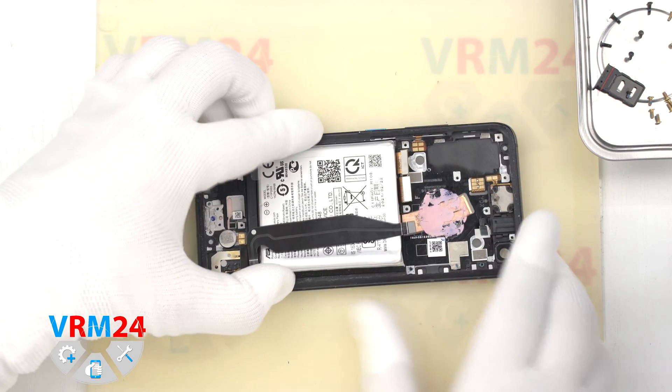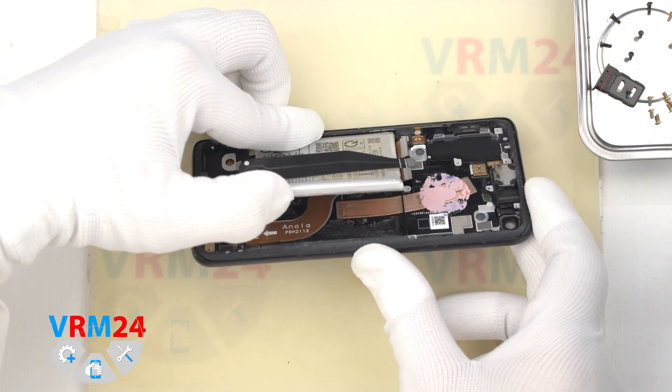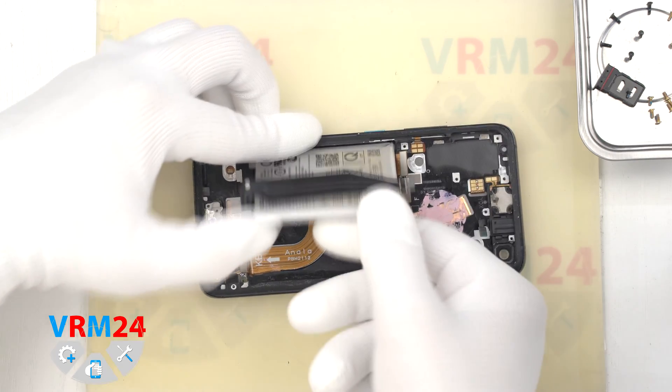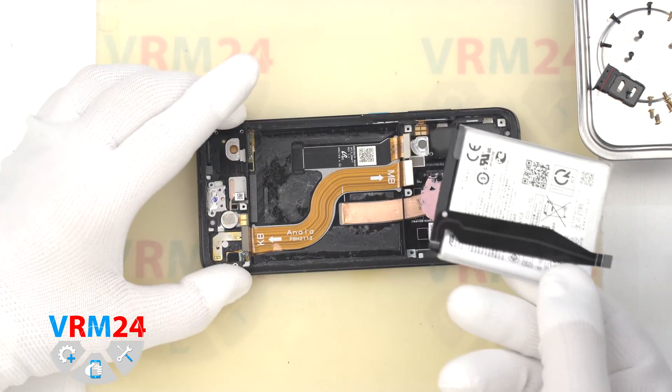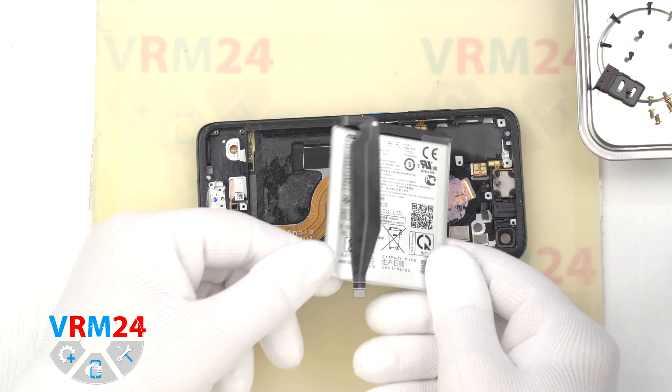We can carefully lift and remove the battery. That is the end of our disassembly. Thank you for watching and see you in the next videos.